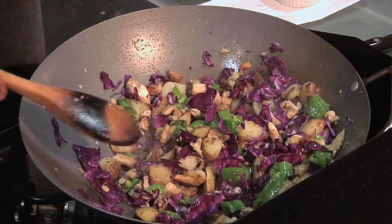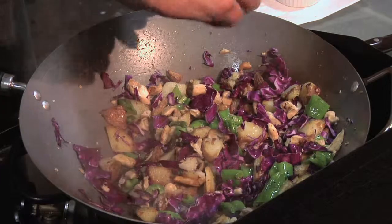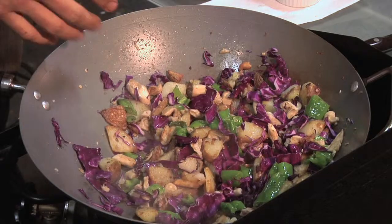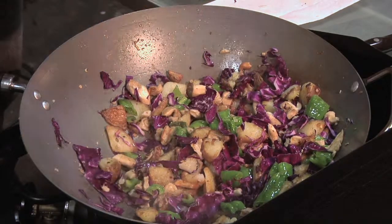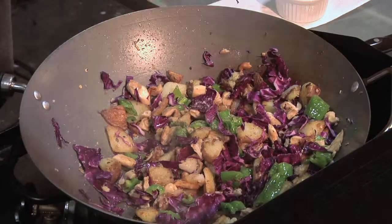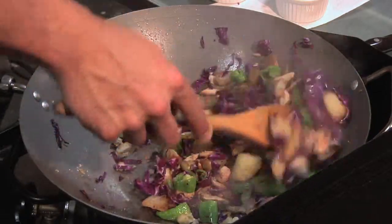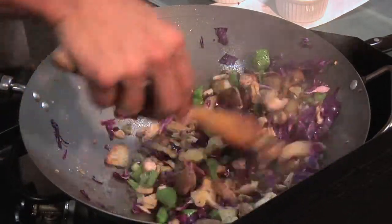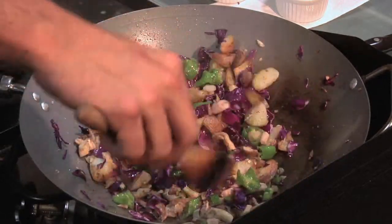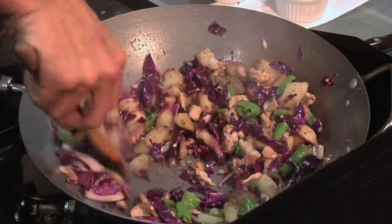While I'm at it, I'll squeeze a little quarter lemon in there to add a bit of that citrusy, sour flavor. The final ingredients would be a little bit of sea salt and some pepper. Mix it all together, and that's going to be my mushroom sauté. I'm going to take it off the heat right now — I like to keep the cabbage relatively raw, nice and crunchy, and not too wilted.